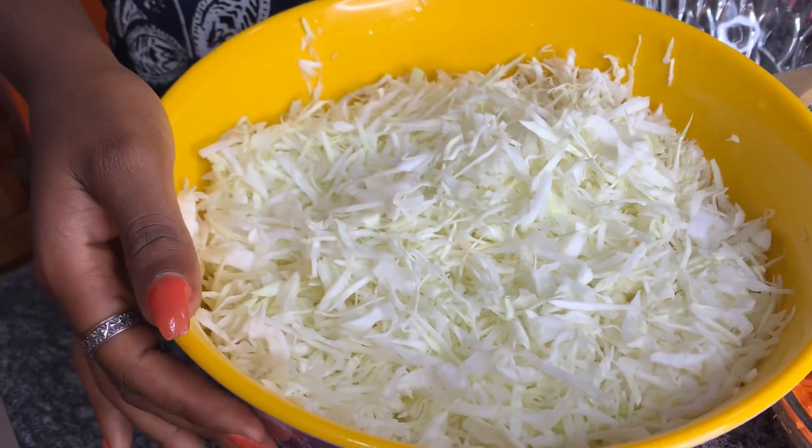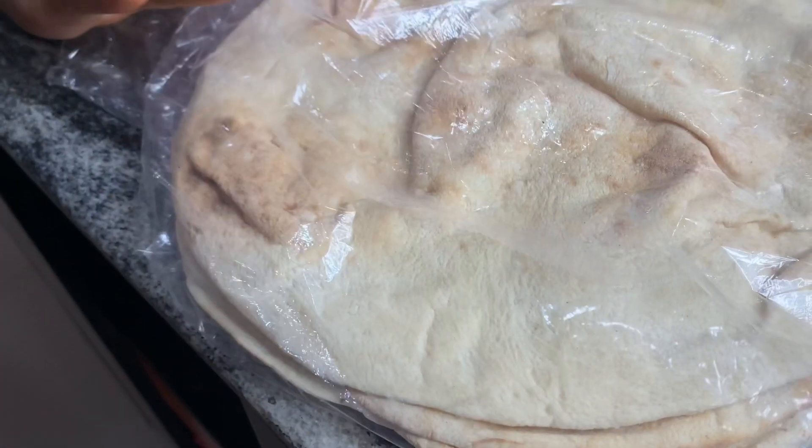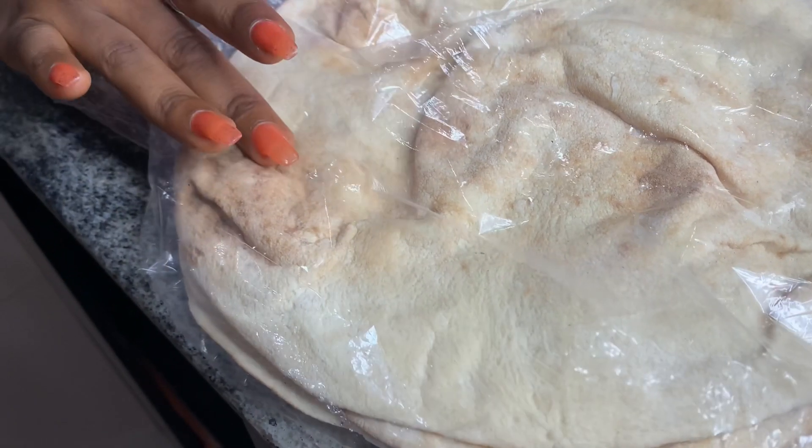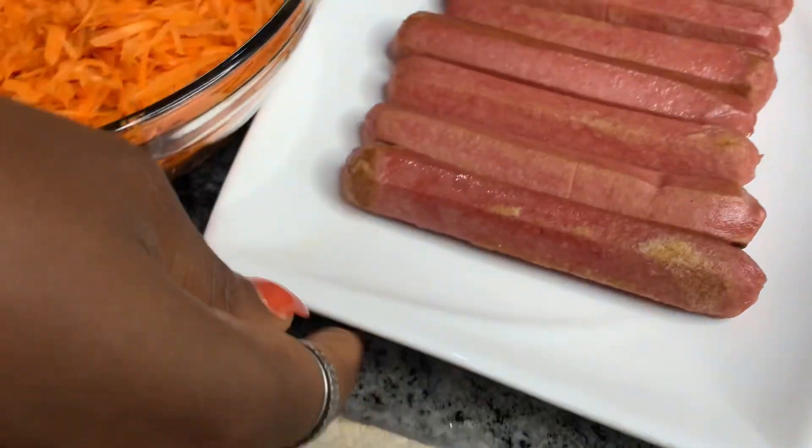If you guessed shawarma, then you're right! Yep, it's shawarma. I'm going to be showing you guys how to make my special shawarma and I'm going to be sharing my recipe with you. So for this recipe I'm going to be using some cabbage, and then I have a naan bread — some people call it naan bread or tortilla bread or flatbread, whichever one you call it, it's fine.